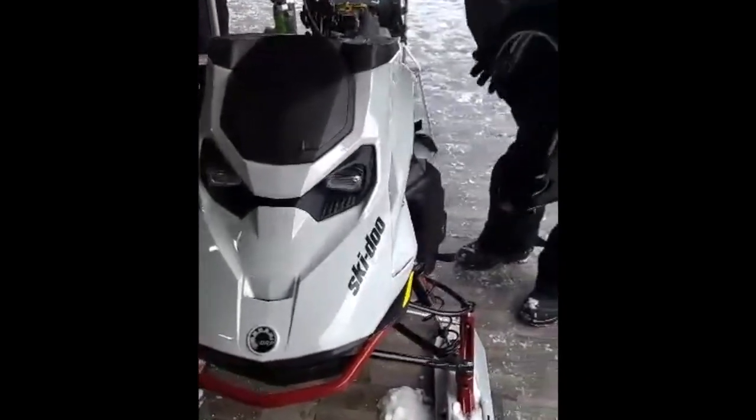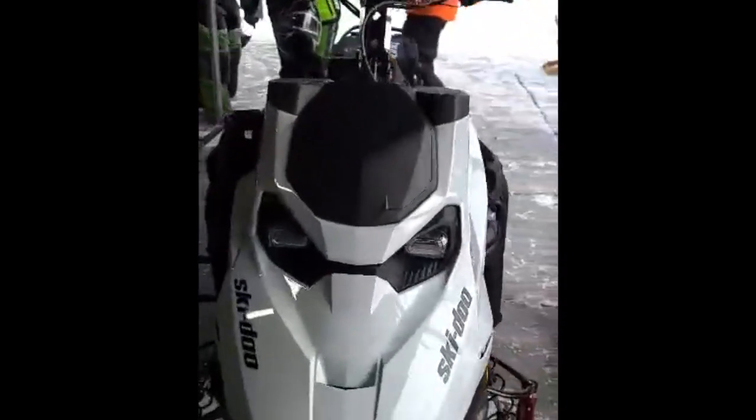And that is it. And that's how you remove the hood on a 2023 Summit X 165 850R Turbo. Thanks for watching.